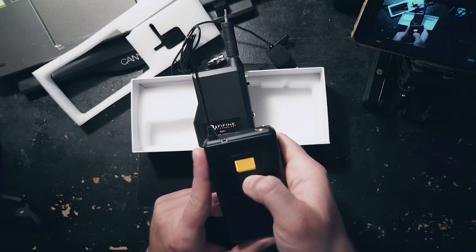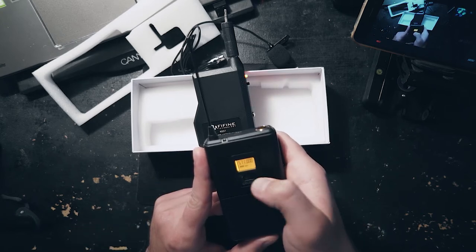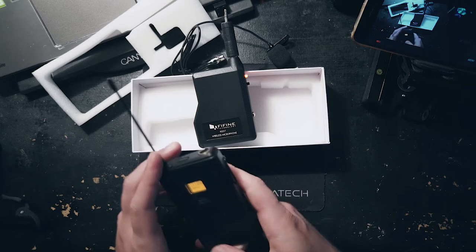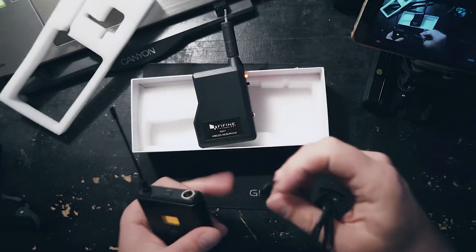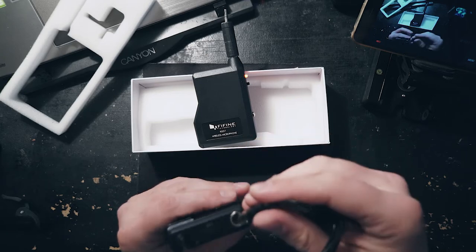It's flashing. Okay, I have to hold it. That turned red. So presumably it is now receiving a signal. Let's plug in the mini XLR.